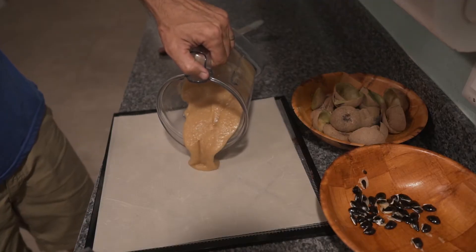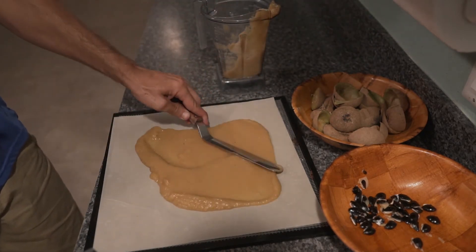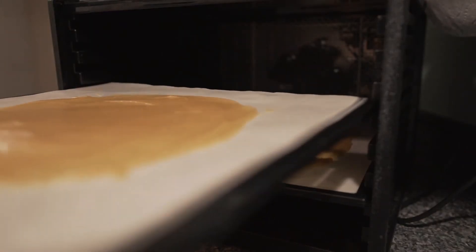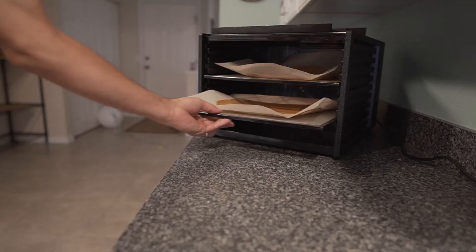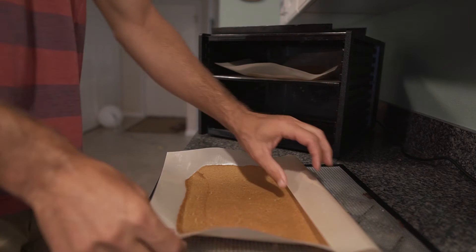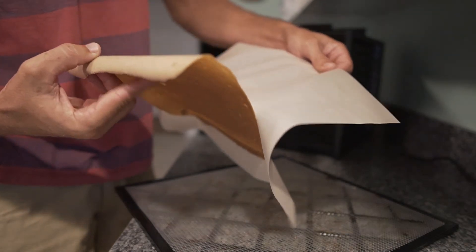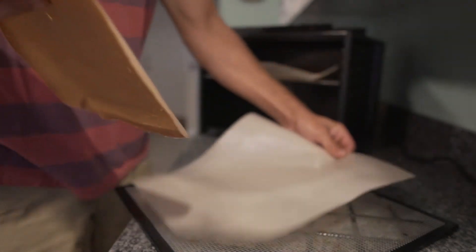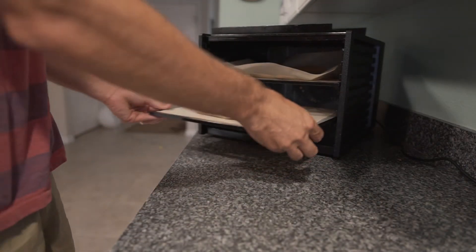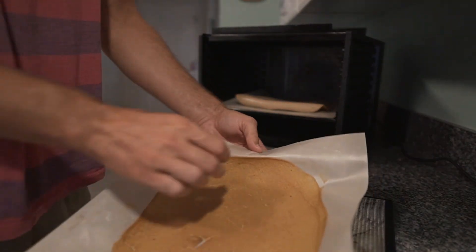Take the dehydrator sheets and pour the puree onto the sheet. Spread it out a little bit to make a nice uniform layer, and stick it in the dehydrator. We usually put it in overnight on the 125-degree setting, set it for 24 hours. The next day when you check it, usually the edges will be dry but the middle may or may not be dry yet — that's what you're looking for.